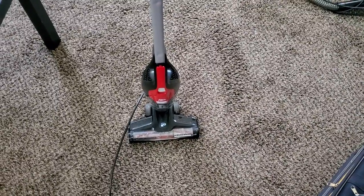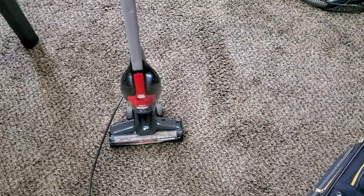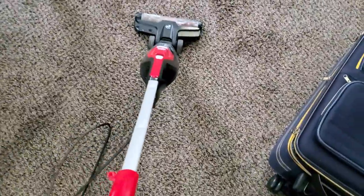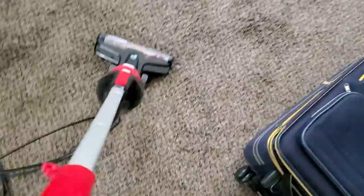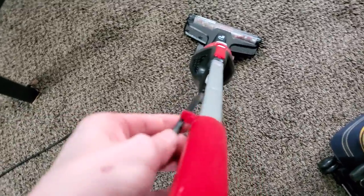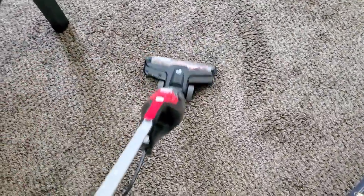This machine is capable of being used as a compact upright — it does stand up on its own, but there's no locking mechanism, because again this is primarily a stick vac. It is very lightweight, only weighing a couple of pounds. It does have a cord clip for when you're using it in upright mode, if you want to store the cord out of the way during usage.